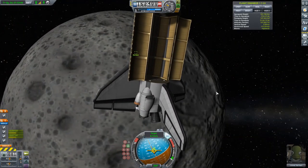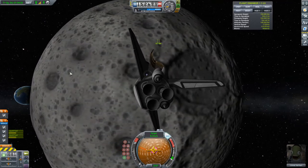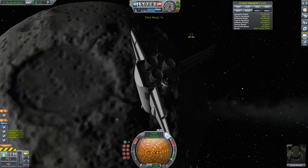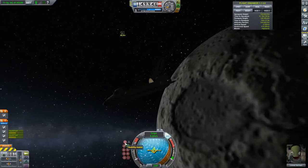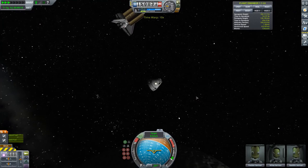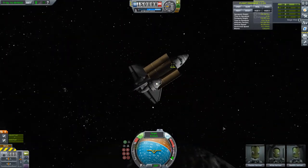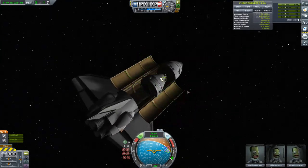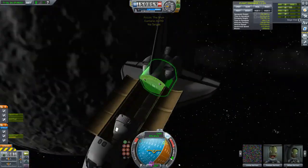I'm getting a close encounter now and switching over to the shuttle to close in. I don't have any RCS thrusters on the space shuttle because I hate the way they look — they stick out and look weird. I wish the shuttle cockpit had built-in RCS like the Mk3 capsule, without needing to add extra parts, because they add drag and look bad. We're coming in for the docking, and once we dock and transfer the crew I'll jettison the ascent stage.